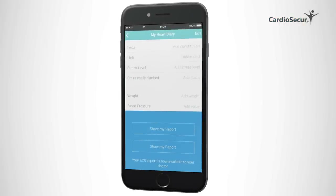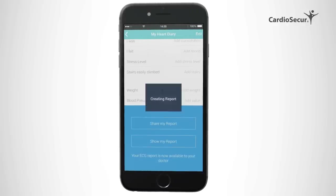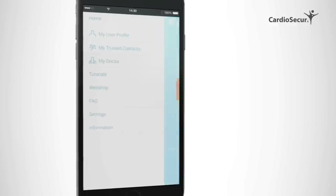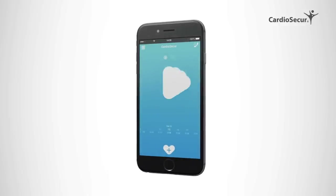Scrolling down in the app, you can leave more details — for example, on the symptoms that you experienced. In addition, your reading will be saved in the app and on your personal account on www.cardiosecure.com. Using the function "My Physician" in the app or on your personal account, you can allow your personal physician to access your ECG readings. This is how easy it is to use Cardiosecure and to have instant clarity and certainty about your heart's health.